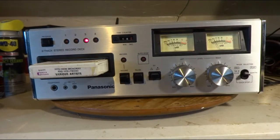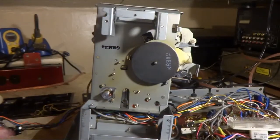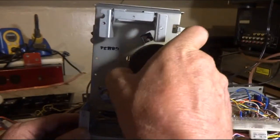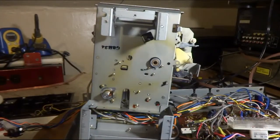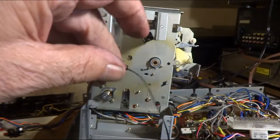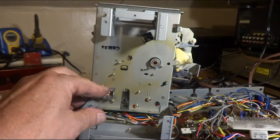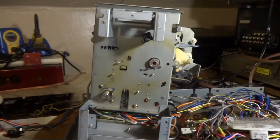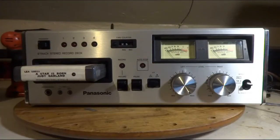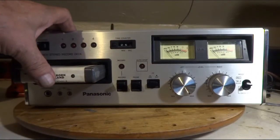I did get the transport loose, which let me pull the flywheel off. I cleaned it up, found a belt for it, and put a drop of oil in the motor. I've got it all back together and it's working quite nicely.